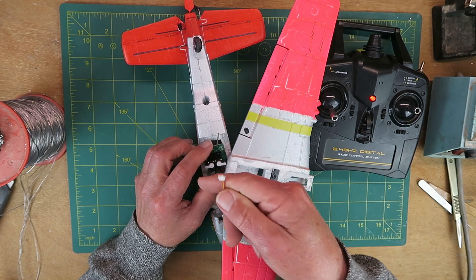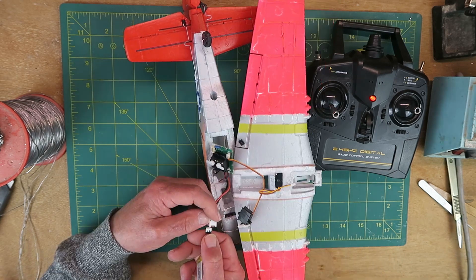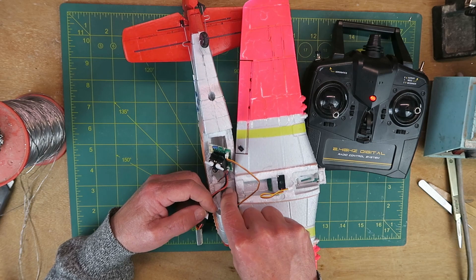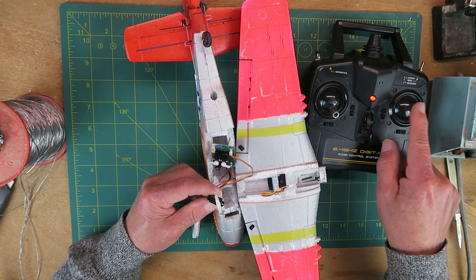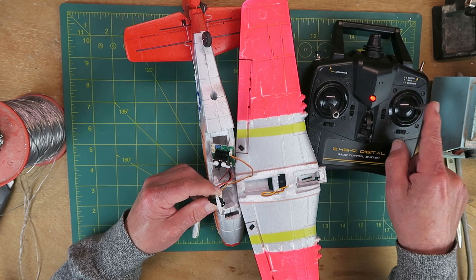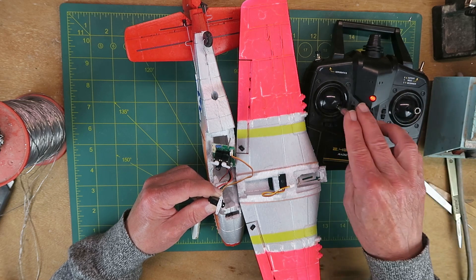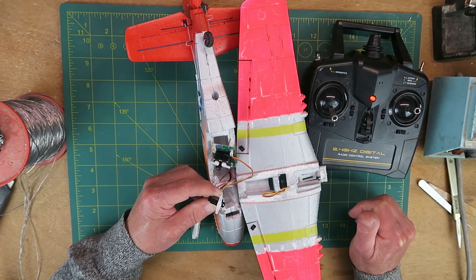Enter then a new servo. Let's get this the right way around — signal wire to the top. Battery connected now. Well, place your bets. Oh hey! Progress! It is now in 4-channel mode — ailerons as it should be, elevator and rudder. Yay! Go, AirDoggy, go!